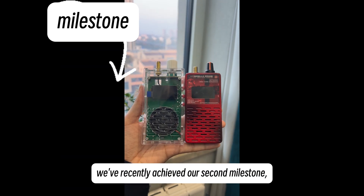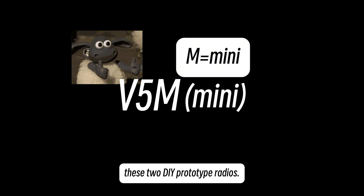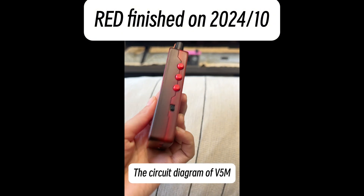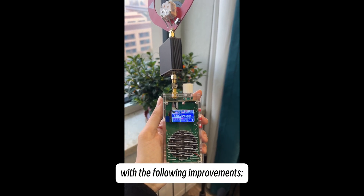So after V5A, we've recently achieved our second milestone, which we call the V5M. It can be considered the optimized version of these two DIY prototype radios. The circuit diagram of V5M largely follows the design of the V5A, with the following improvements.